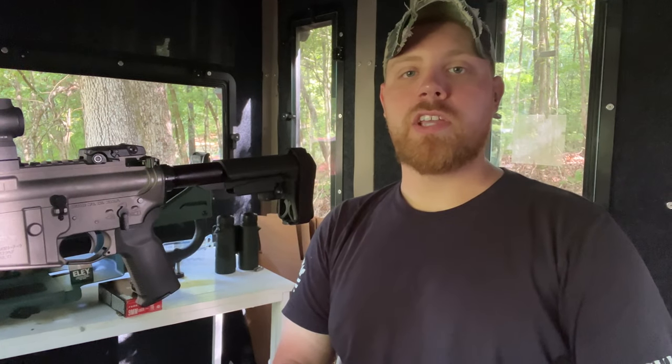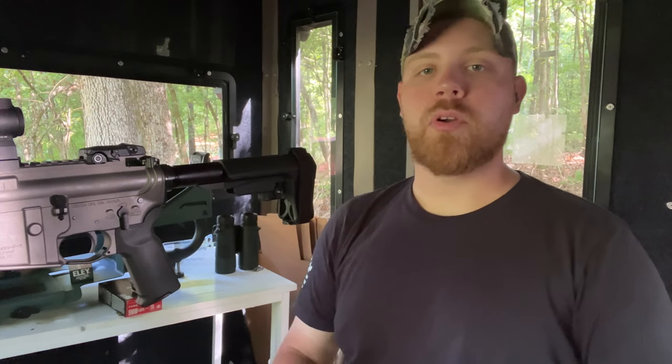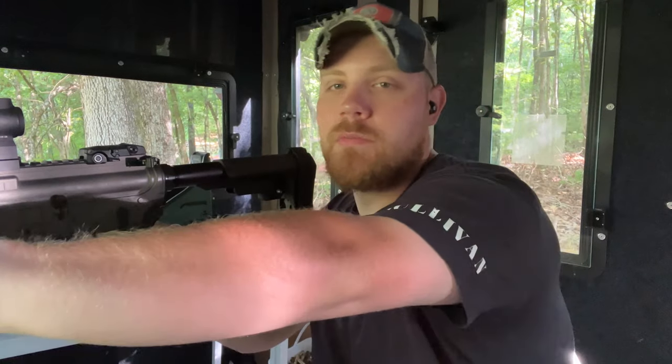What's going on guys? Bearded Redshare. Welcome back to the channel. Today we're going to be taking a look at my Brigade. I just picked this up the other day from Dixon Gunworks.